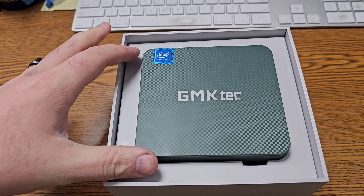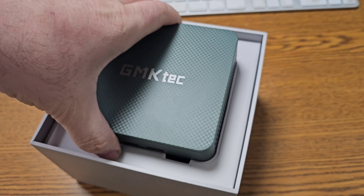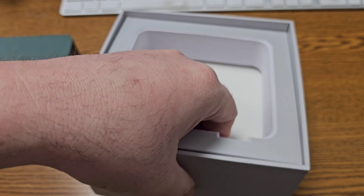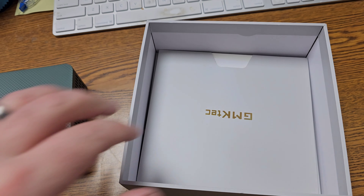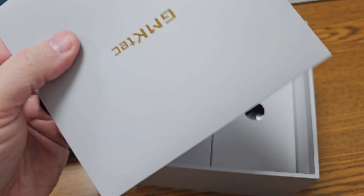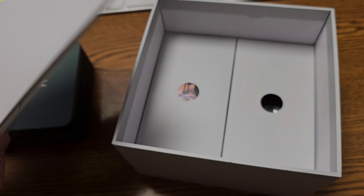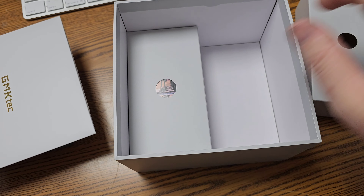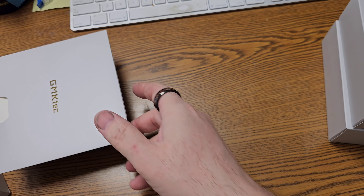There we go — it is surrounded by foam, very very tightly. Quite nice foam. Let's pull that out. And then we have a manual — I haven't opened that yet, so let's check that out here in a minute. And we have two little boxes; let's pull those out.